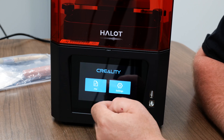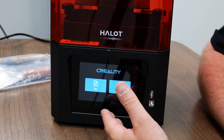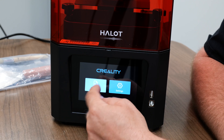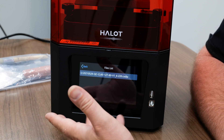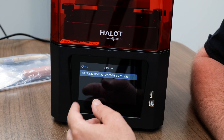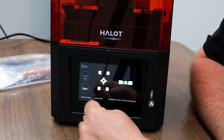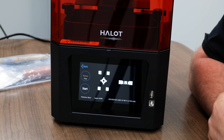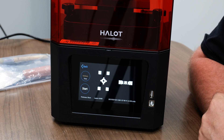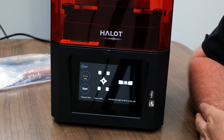And that's your basic screen functions. The next step would just be files. Under files, this is where you'll be doing all your printing from, whether you're doing it through the app, through USB, or maybe have your printer plugged in. You can go ahead and click on that, and this is where you'd be starting from. I hope the screen functionality section of this video helped you guys out.